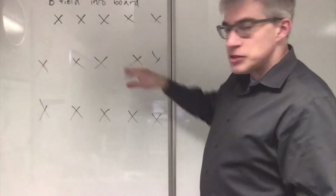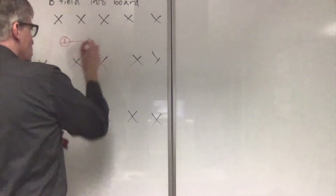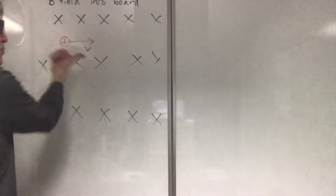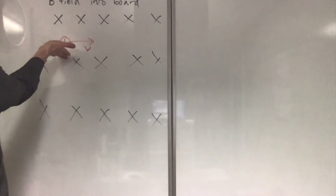Suppose I have a magnetic field into the board. I have a positively charged particle and it's moving to the right. Which way will there be force on it, if any? Well, I use my thumb for the V. My fingers are the field, so they go in, and so the force I get is upward.